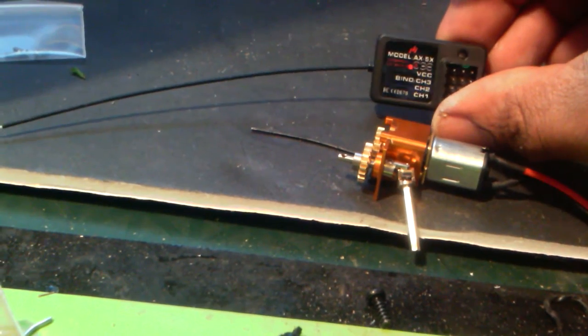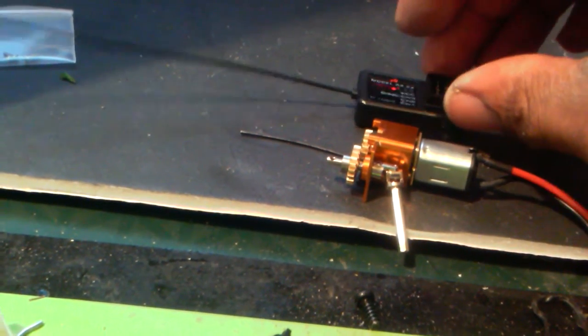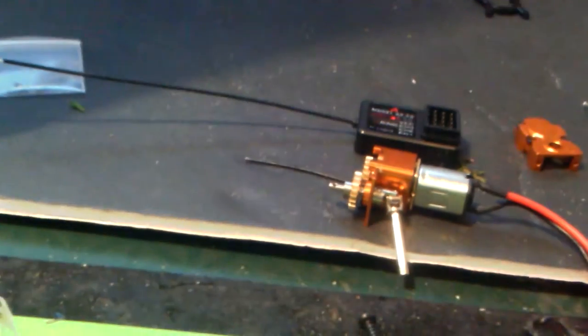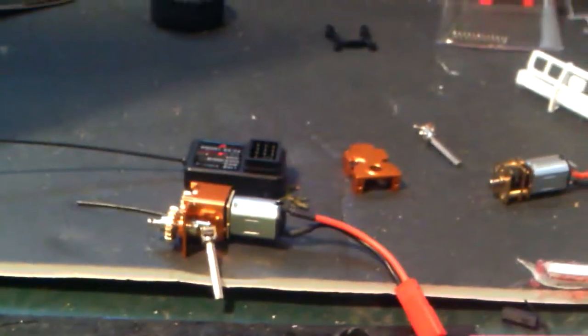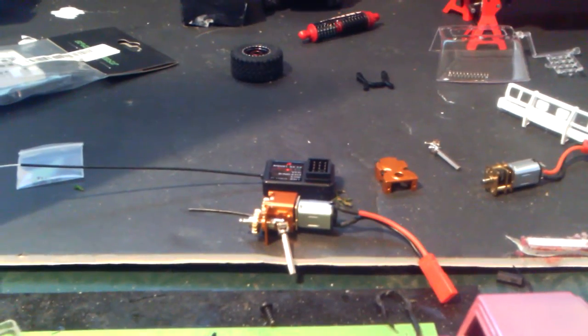I'm gonna get ready to decase the receiver box, and I'm gonna order some conformal coating from eBay so I can start waterproofing the electronics.